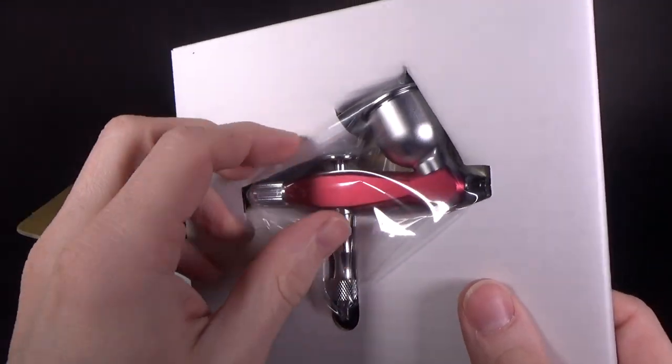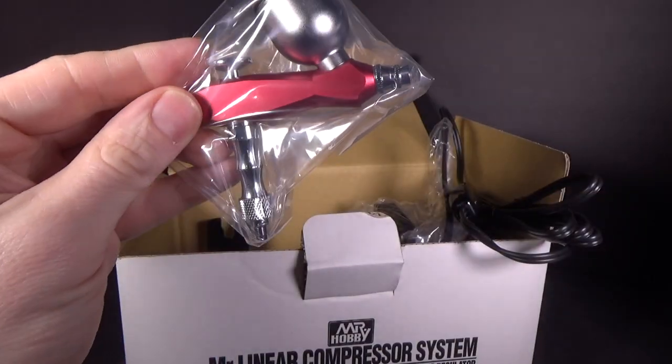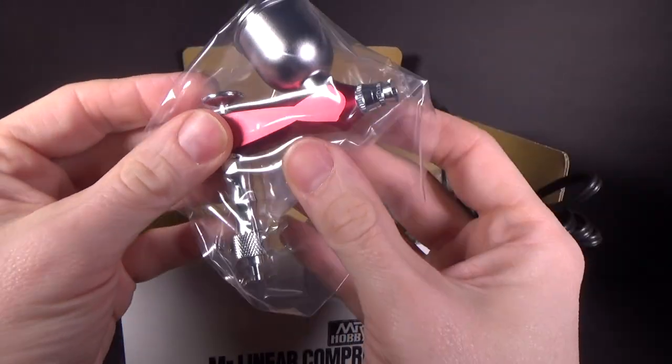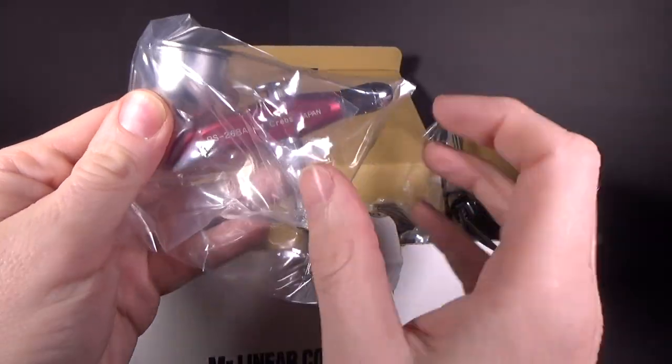Okay, there's the airbrush. It's so cute! I know it's stupid, but it's so cute — look how tiny it is! It's so small.